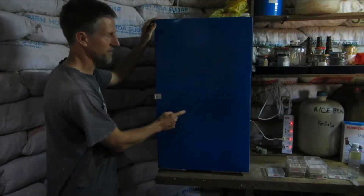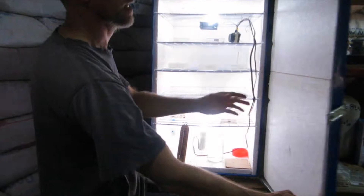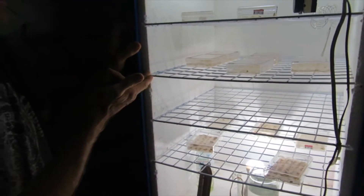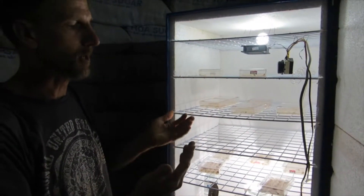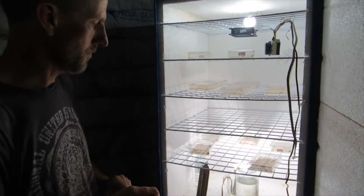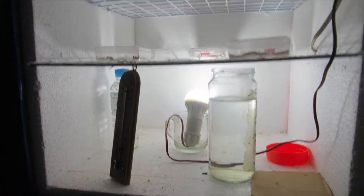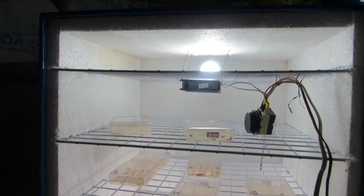The germination chamber is made out of a steel box readily available on the streets of Cambodia. We have glued in polystyrene, also available locally, and cut slots in it to accommodate the shelving. The shelving is plastic-coated wire used for display in Cambodia, so it's pretty readily available. At the bottom we have a 3-watt LED light, and at the top a 1-watt LED light, providing plenty of light for all of our trays.